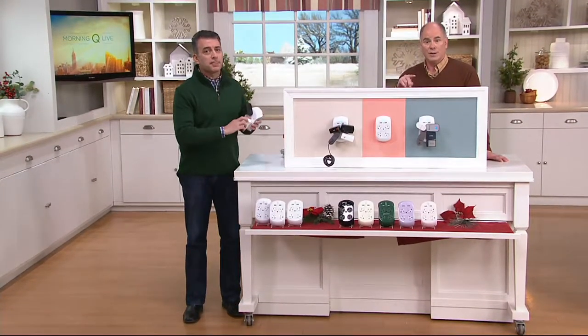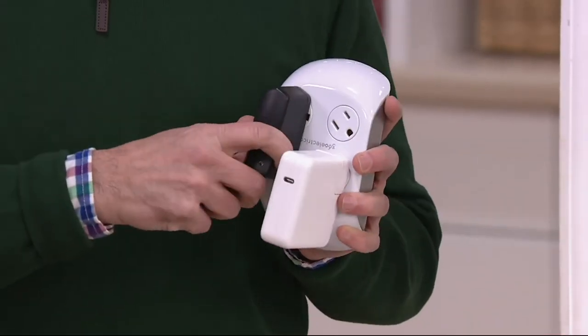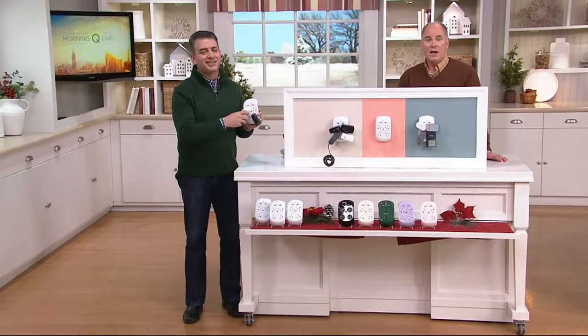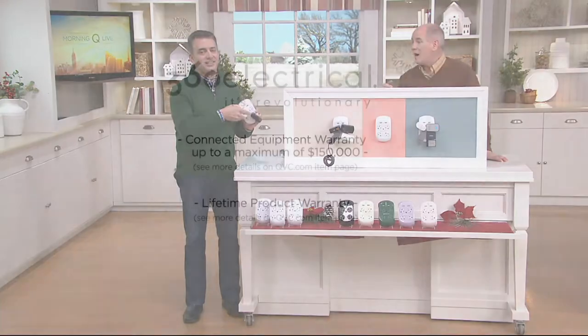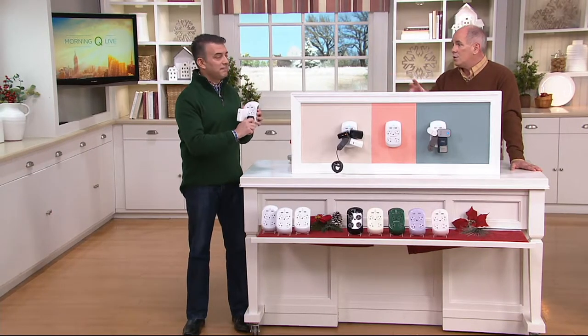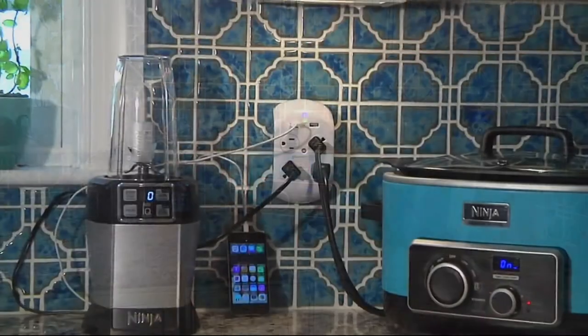Here's what absolutely blew me away — this is the new and improved version of the Revolve. They used to give you a $100,000 guarantee on anything electronic plugged into it. This new improved version ups that number to $150,000 for your connected equipment. That means 360 Electrical is so confident it will protect your electronics that in the very off chance an item plugged into a Revolve Plus is damaged, they warrant it up to $150,000 per surge protector — with a lifetime warranty on the product itself. No other company gives a warranty like that, because if it didn't work, they'd go bankrupt in a week.